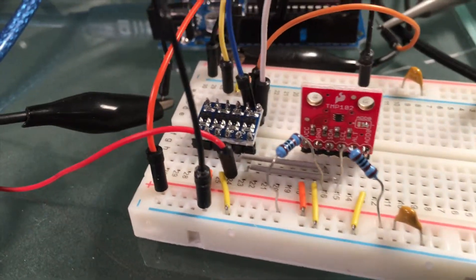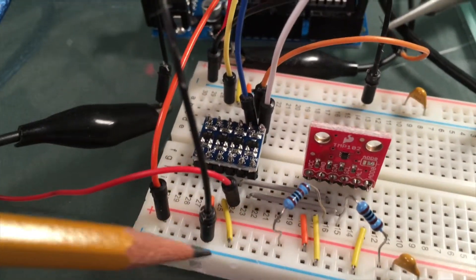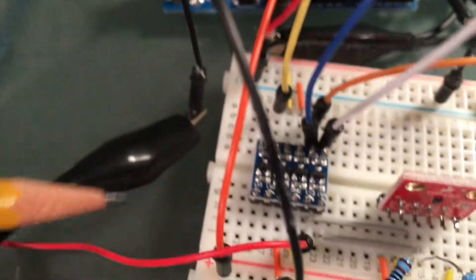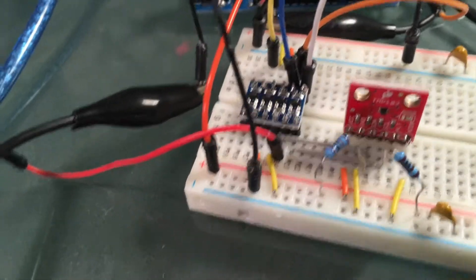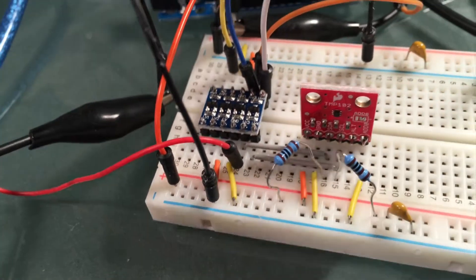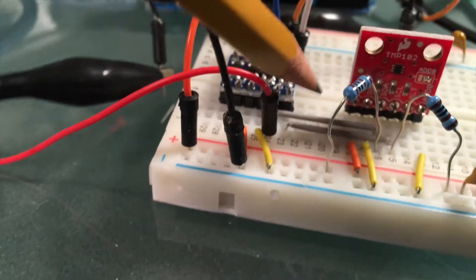Here I've hooked up an Arduino to a circuit using a TMP102 temperature sensor module. The TMP102 runs on 3.3 volts, so this power rail is the 3.3 volt rail, powered from the Arduino. The 5 volt power rail is on the other side of the breadboard. The TMP102 uses the I2C protocol, so we need to shift the data bus and clock bus from 3.3 volts going to the Arduino, and from 5 volts back down to 3.3 volts going to the sensor. This is the converter here.